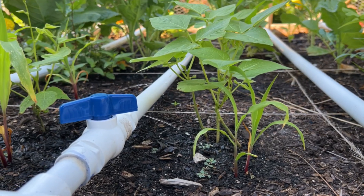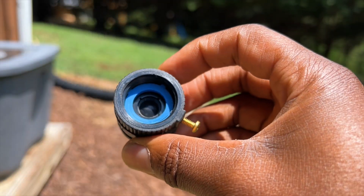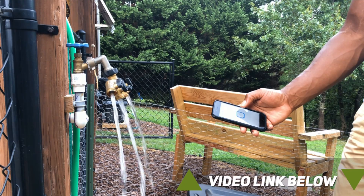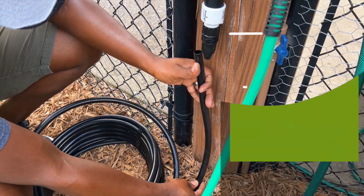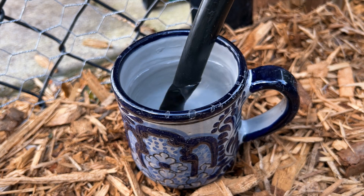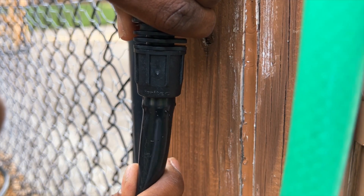Since my water source is connected to my rain barrels and not used for drinking water, I was able to eliminate the vacuum preventer from my installation. I was also able to eliminate the watering timer since I controlled my water pump from my smartphone. To cut the one half inch poly tubing that would connect to the adapter and fittings, it was recommended to just use standard scissors. A pro tip was to briefly insert the end of the poly tubing into a cup of hot water which would ease the connection process.